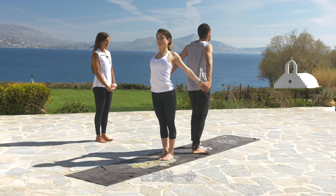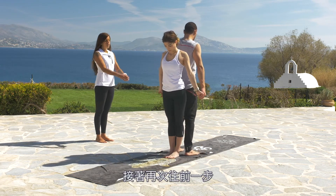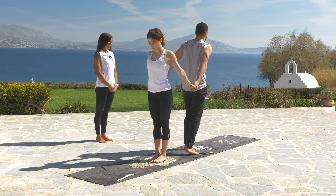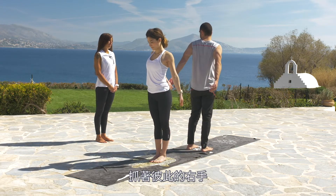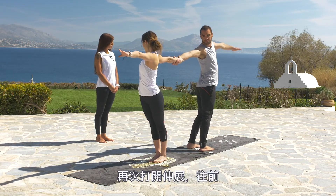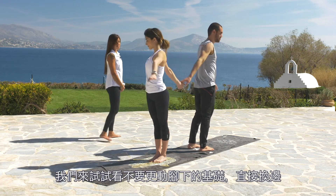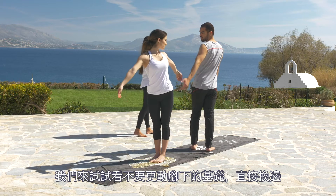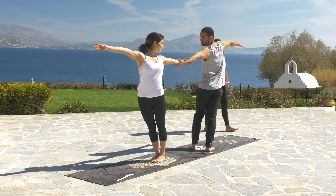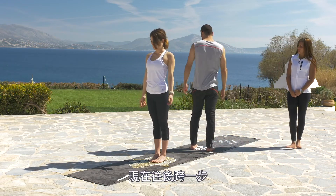Go back to the center, make one step back, and again one step forward to make the twist. Now catch the right hand of your partner and open to stretch forward. Let's try to change sides without changing the base — extend, very good — and back to the center.